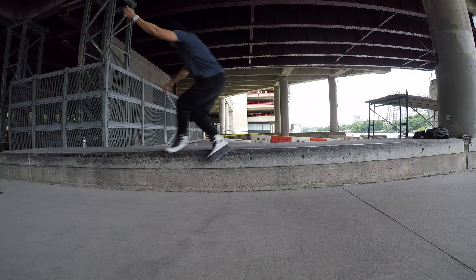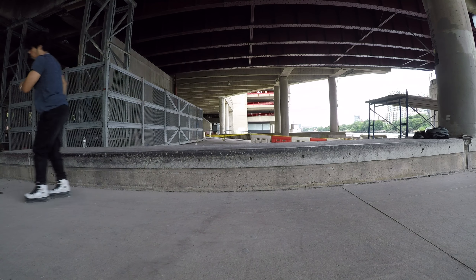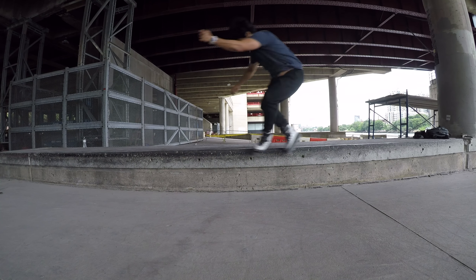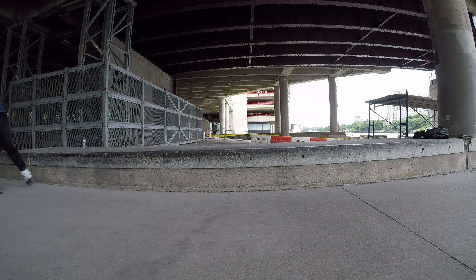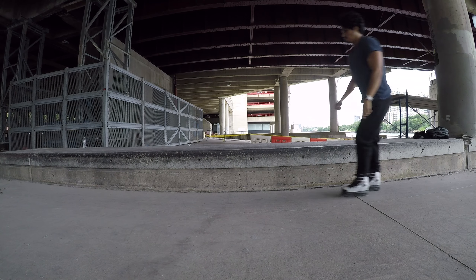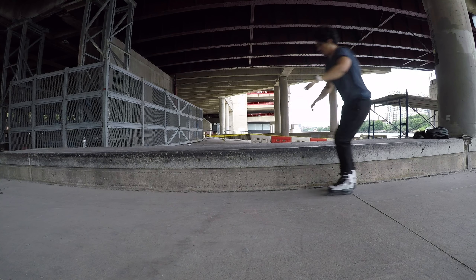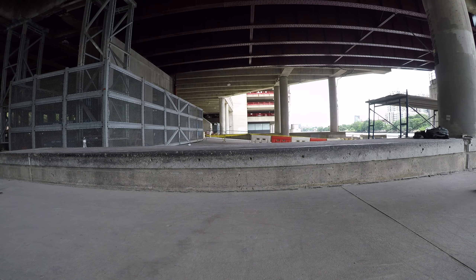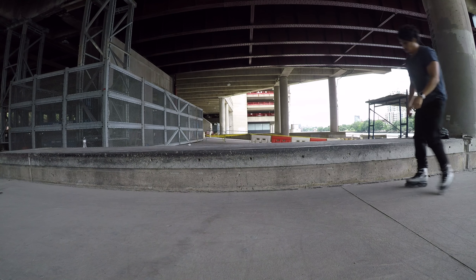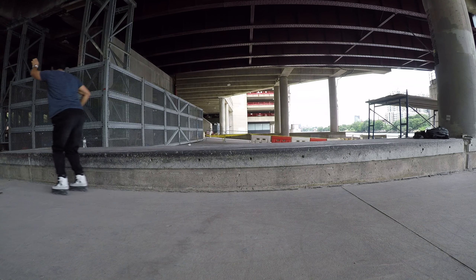This next trick is supposed to be a backside unity. I can set slide this really easily — if I just try to jump on top of the ledge I can do a set slide — but whenever I actually try to stay on the ledge and lock it, it's terrible. Every time I rotate my body I tend to throw myself over the ledge and it becomes a crazy set slide, so I'm trying to stay close to the ledge. But then I find I don't rotate my body enough. It's something I've been struggling with for a while, but I'm slowly getting there.